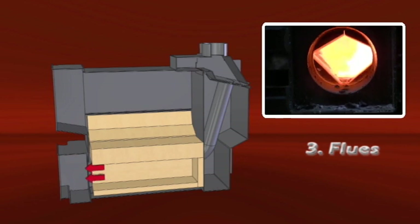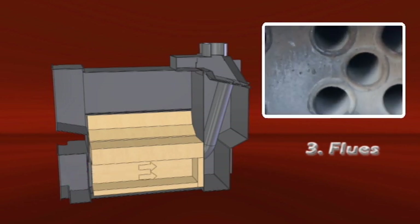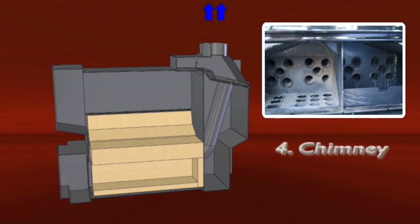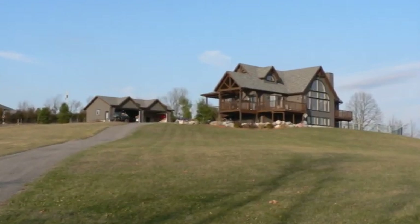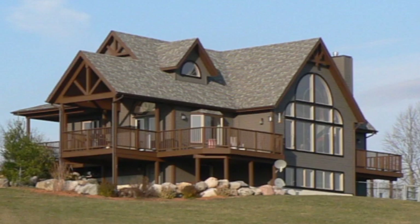After passing through the burn chamber, exhaust air escapes through multiple flues running through the water jacket, heating the water quickly and efficiently. The exhaust cools as it passes through the flues. By the time it leaves the chimney, exhaust temperatures have fallen to around 350 degrees Fahrenheit. The water is now ready to heat your house through a water-to-water or water-to-air heat exchanger.